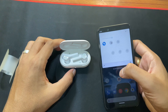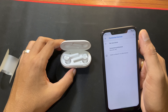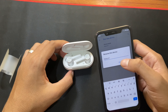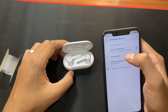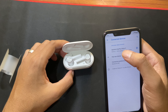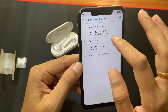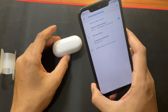Now let's quickly connect this with my Nokia 8.1. As you can see, as soon as I open the case it immediately shows up in the Bluetooth settings. Now let's quickly pair it. After it is paired you can see both the left and right buds are active and it will show you the battery percentage as well. Both buds are connected and both have 100% battery. It is great that out of the box we are getting 100% charge — that is a very good thing.